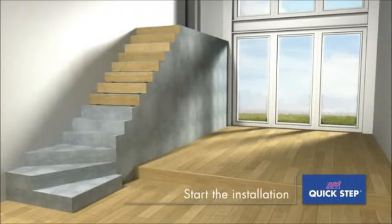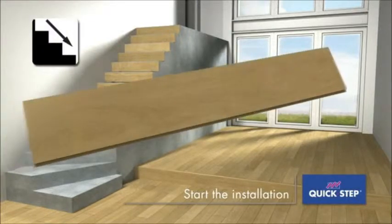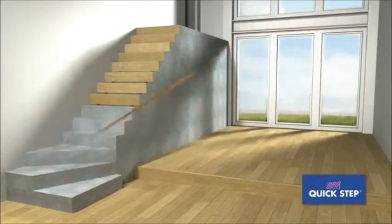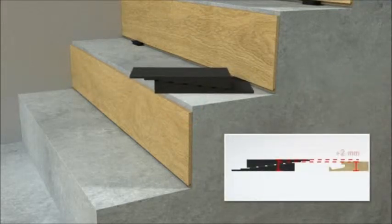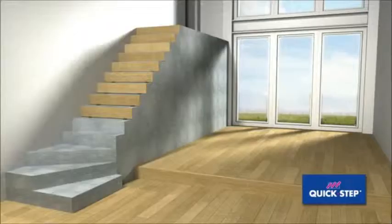Start at the top of the stairs and work your way down. Apply Quick Step One For All glue to a panel and place it against the stair riser. The panel should extend a bit lower than the stair tread. Place two spacers under the panel — this will enable you to easily insert the next tread later. Repeat this for the rest of the stairs.